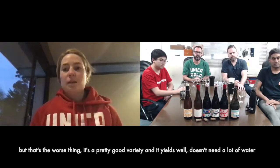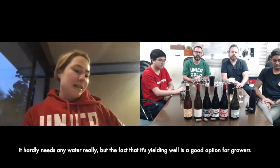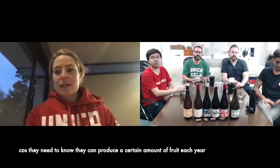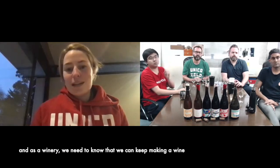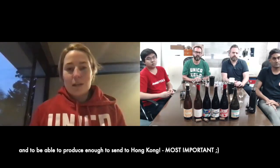It yields well, it doesn't need a lot of water — hardly needs any water really. The fact that it yields well means it's a good option for a grower, because they need to know they're going to be able to produce a certain amount of fruit each year. And as a winery, we also want to know we're going to be able to keep making a wine and even send it to Hong Kong.